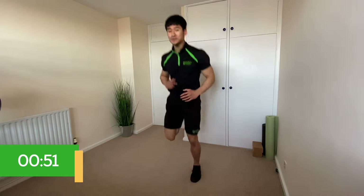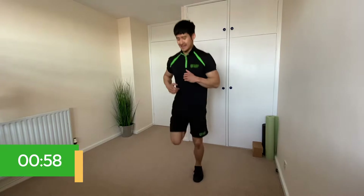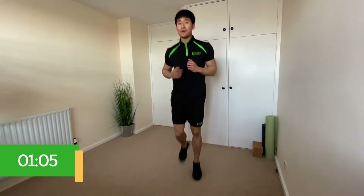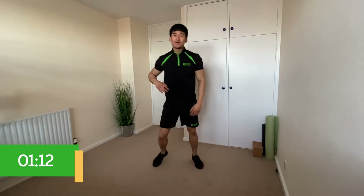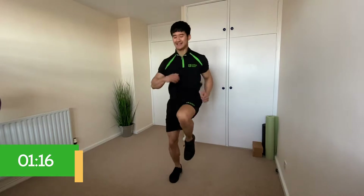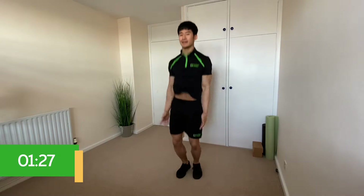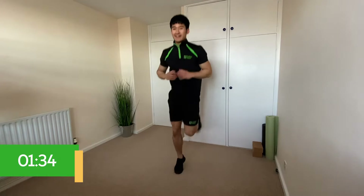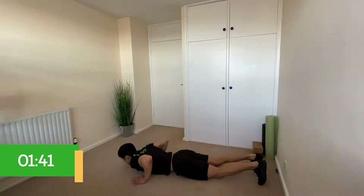Number four is heels to bums — on the spot, flicking your heels up towards your bum. And number five — drop down and lay flat to the floor. Let's run through those one more time: number one high knees, number two star jumps, number three squat hold, number four heels to bums, and number five drop down and lay flat.